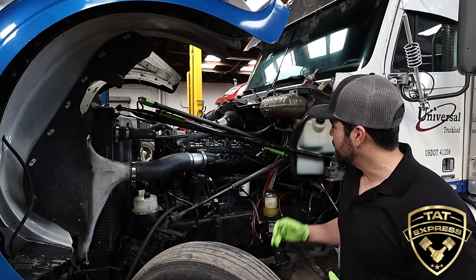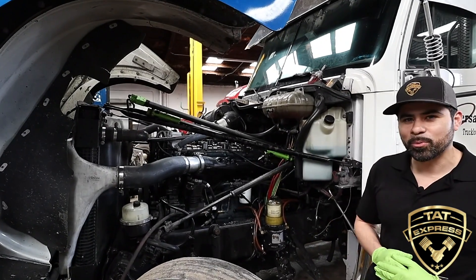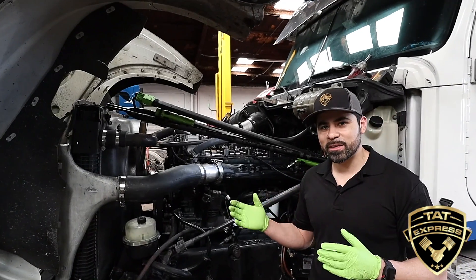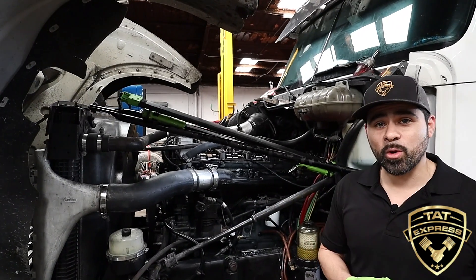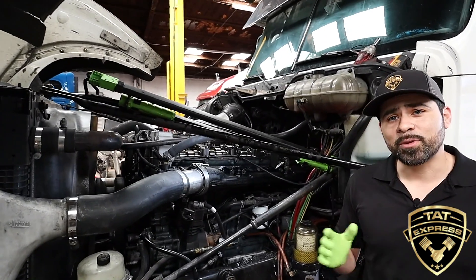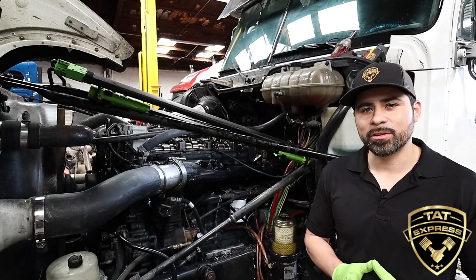This truck originally came in for a cam repair — we replaced the cam, but the truck was still running pretty rough. So we dug into it a little bit further. We did an injector cutout test and we couldn't pinpoint which injector was going out, so we removed the jake brakes and the rockers. What we're going to do is pressurize the system to verify we have good pressure on the injectors.